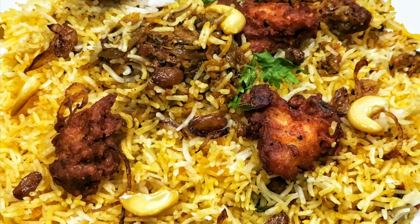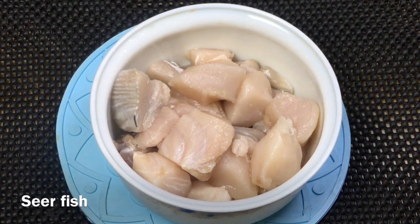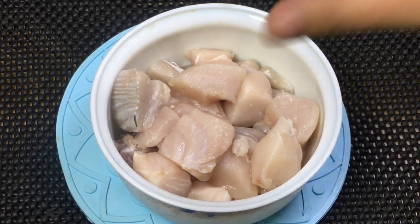Now, let's get a fish. I am taking a 500g piece in this size for this recipe.